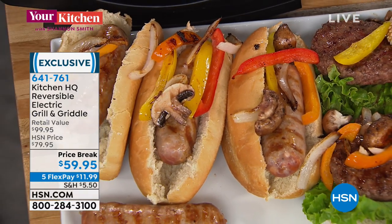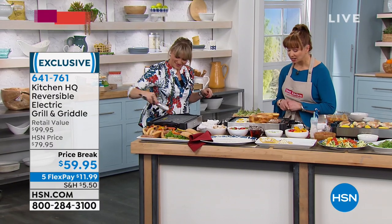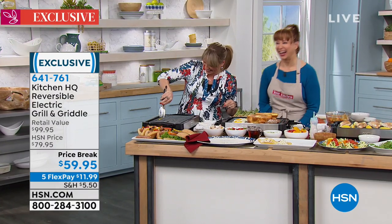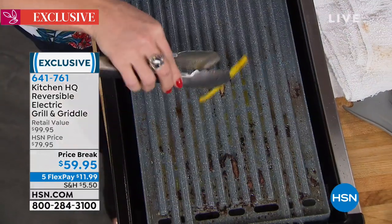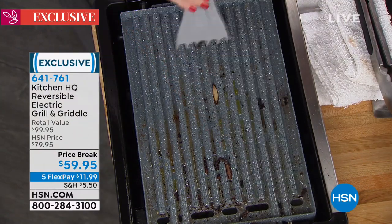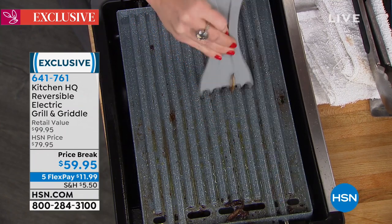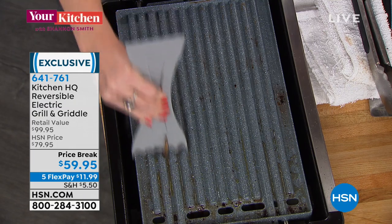It's an HSN exclusive for this hour for $11.99. I have been waiting for something like this — and yes, it's dishwasher safe. I actually told Kelly before the show, I did not put the one I was testing in the dishwasher, just because that nonstick is amazing.